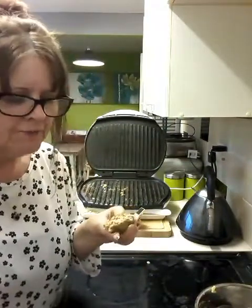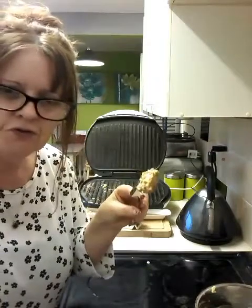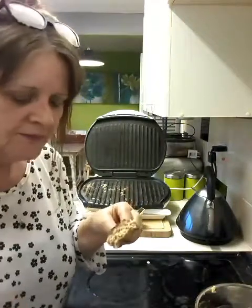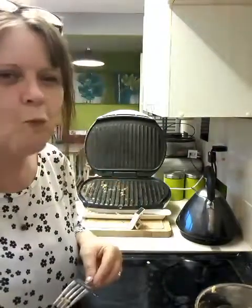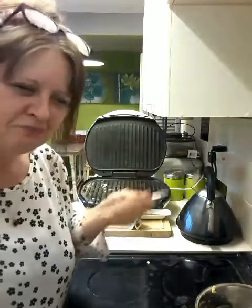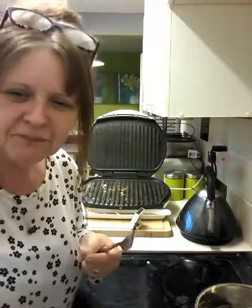I just thought I'd do a taste test. Obviously it's not going to taste like a proper sausage - think of it as a coarse sausage, and it hasn't got the skin on the outside either. My husband says it tastes like a burger. We call it a 'surga' - he's just said it's a surga. I think he's right, we'll stick with surga.